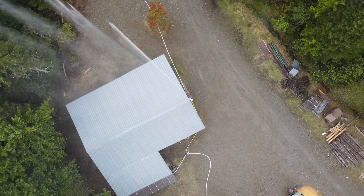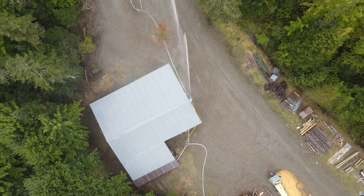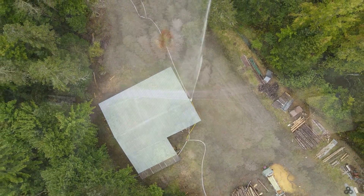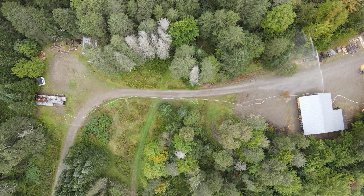Towers should be tall enough to ensure the stream covers any rooftops, and placed central to the structures to maximize the coverage area. Be sure to consider the prevailing winds when selecting the location.